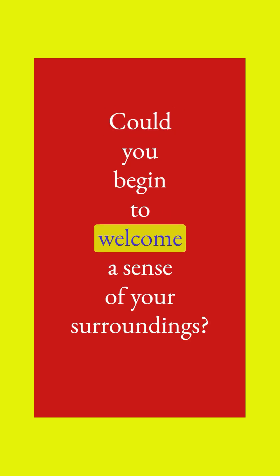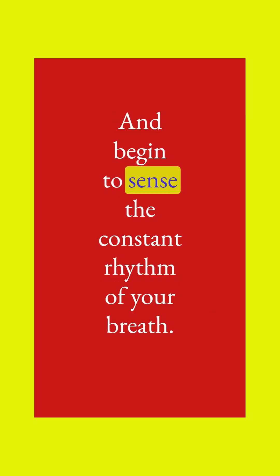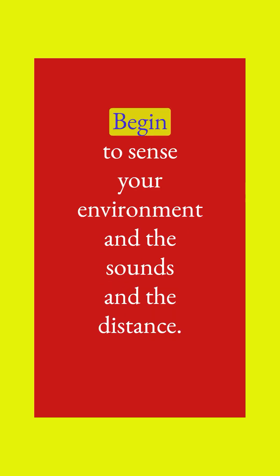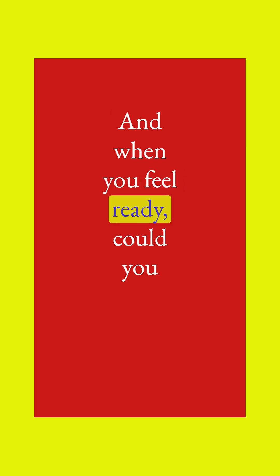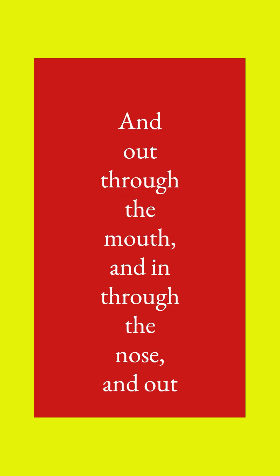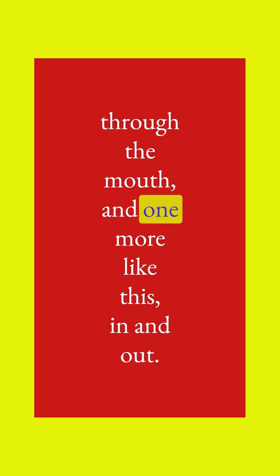Begin to welcome a sense of your surroundings, and begin to sense the constant rhythm of your breath. Begin to sense your environment and the sounds in the distance. When you feel ready, take a deep breath in through the nose and out through the mouth. And in through the nose and out through the mouth. And one more like this — in and out.